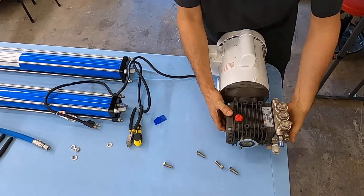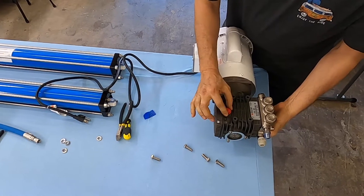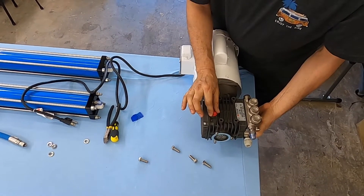So we want the pump always horizontal because this is a shipping cap. It has no venting holes whatsoever. It needs to be removed before operating.